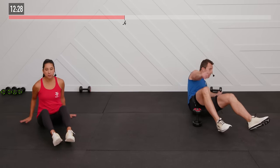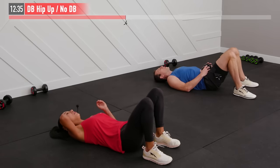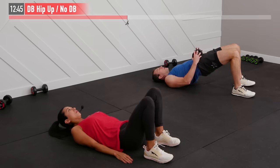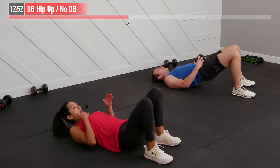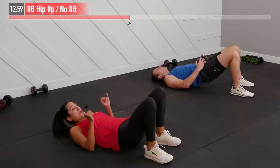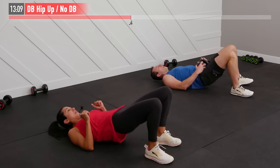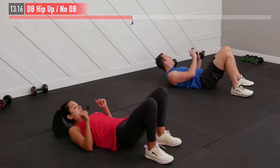Staying on the floor for a hip up. I'll use one dumbbell placed on my hips; no dumbbell is fine too. Feet firmly planted on the floor — drive off your feet, squeeze your glutes at the top, and come back down. Bringing your chin down to your chest helps prevent overextending the pelvis and lower back. If you feel your quads taking over, bring your feet closer to your backside. Exhale as you come up.